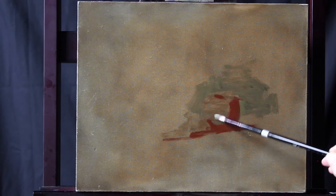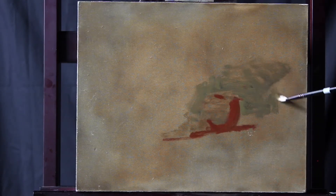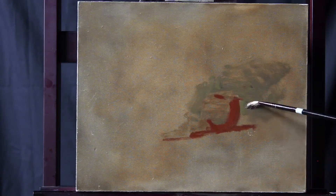If we put a little air right at this point in the apple, that will cause that point to recede and then that shoulder to come forward once we get some color on it.